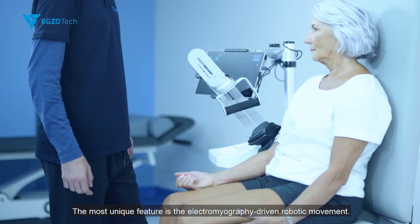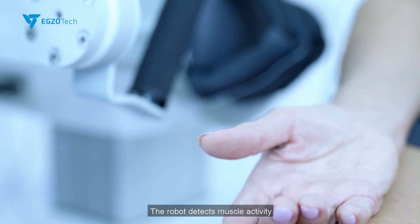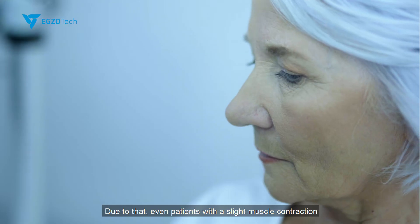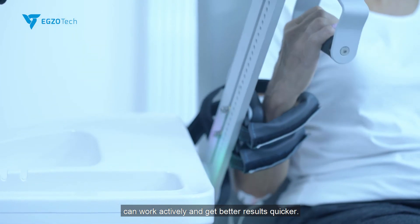The most unique feature is the electromyography-driven robotic movement. The robot detects muscle activity and assists with the motion if patients get beyond the threshold line. Due to that, even patients with a slight muscle contraction can work actively and get better results quicker.